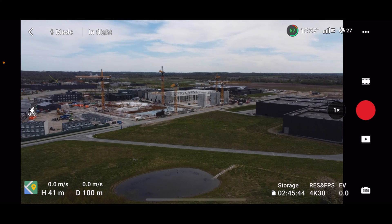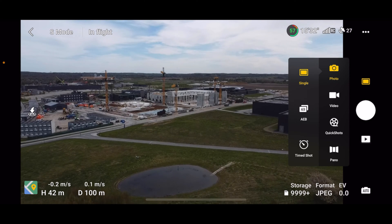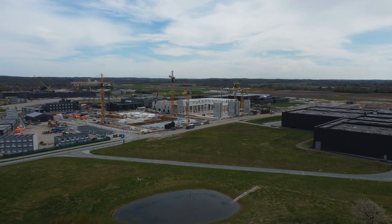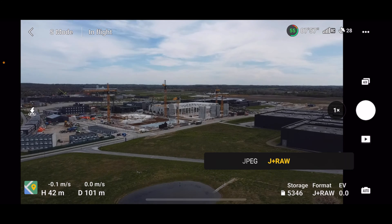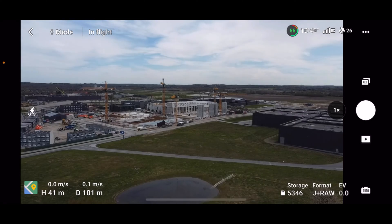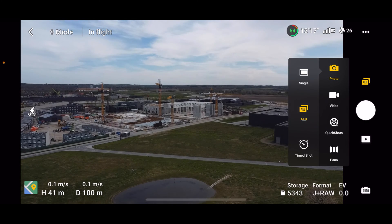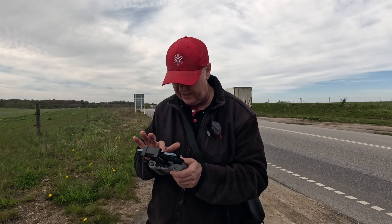Let's fire a few images. In photo mode, I have the regular options: a single photo, or AEB where I get one overexposed, one underexposed, and one neutral-exposed image. Let's do one of those. We want to make sure that JPEG plus RAW is enabled so we get maximum flexibility in post. So let's take an AEB photo — now we're getting six images: three RAW images and three JPEG images. There's also the possibility to do timed shots, setting a fixed interval between each image the drone takes.